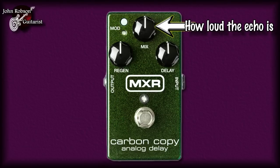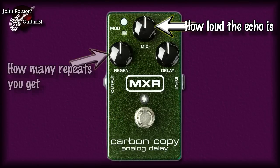Starting with this control: this governs how loud the echo is. If you crank it all the way to the right, the echo will be the same volume as the note you play. This control here governs how many repeats you get — the further right you crank it, the more repeats; crank it all the way left and you get just a single repeat. On some delay units this control is called 'feedback,' which means how many times the output of the echo circuit is fed back into the input.